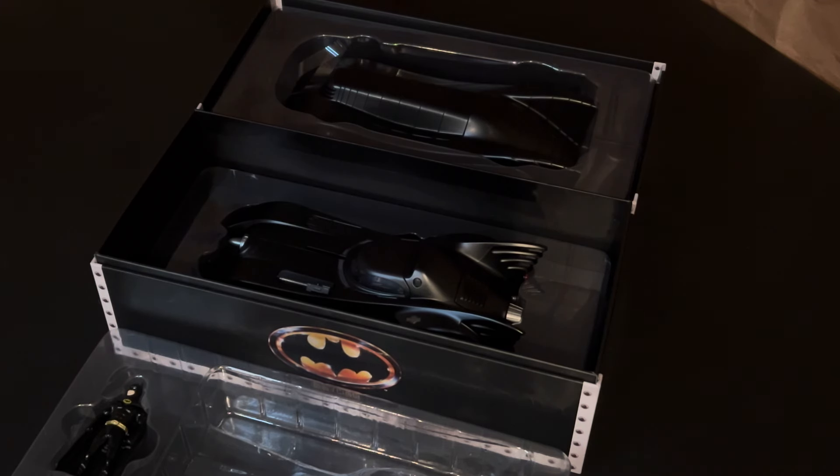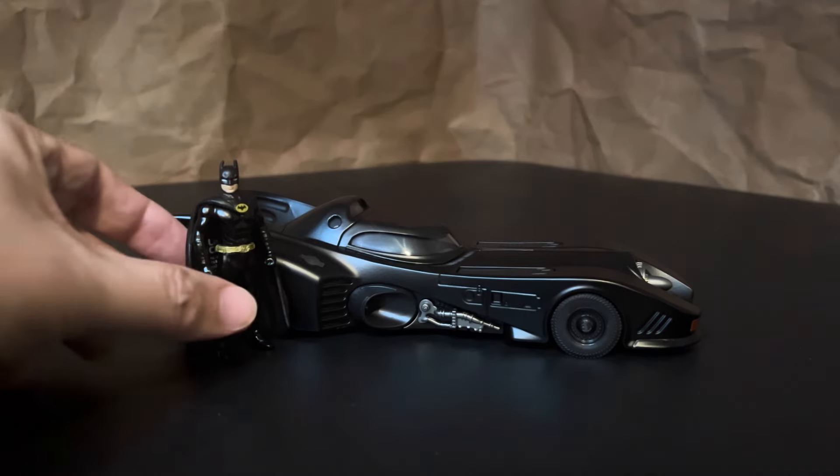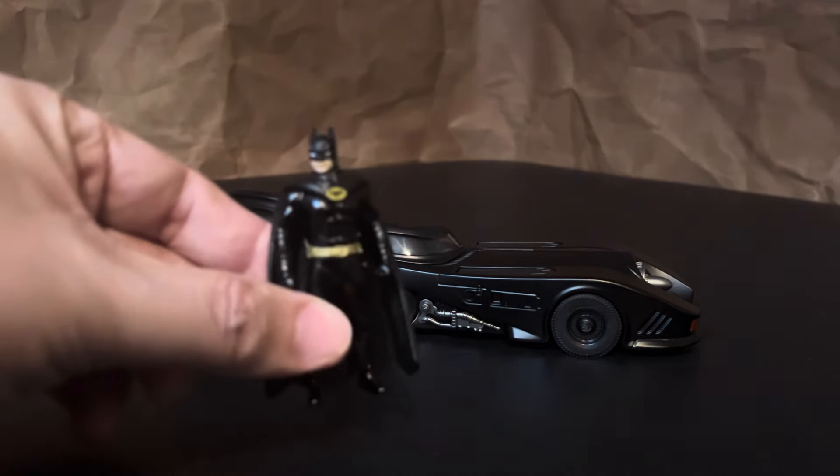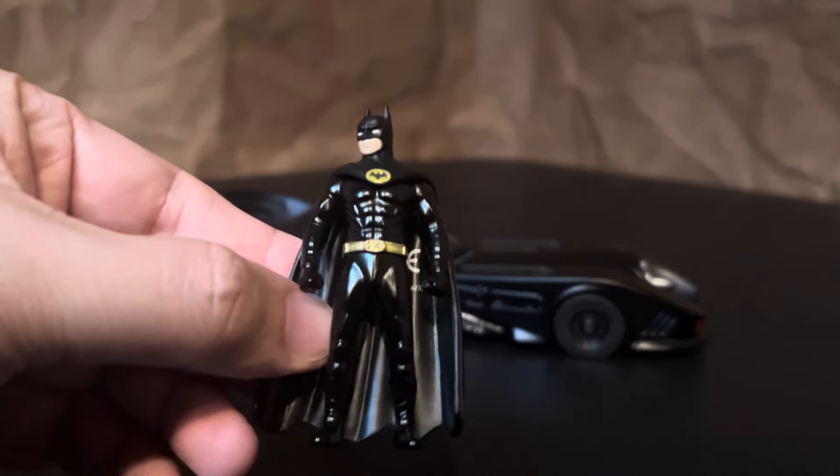I never actually did a review video for the standard Jada release of the '89 Batmobile — I've featured it in a couple of other videos — but this Next Level Batmobile and the figure are basically the same as that standard release. The construction of the car is not exactly the same, but I'm sure this model will be familiar to some of you. The figure is the standard Jada mini statue and it has some nice recognizable detail for the size.